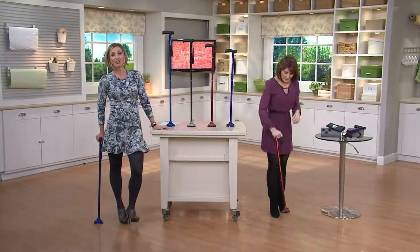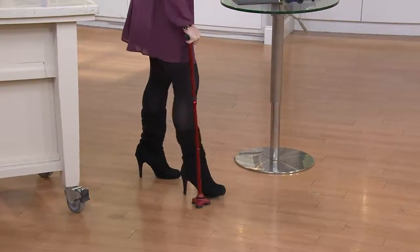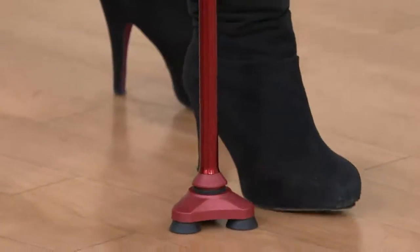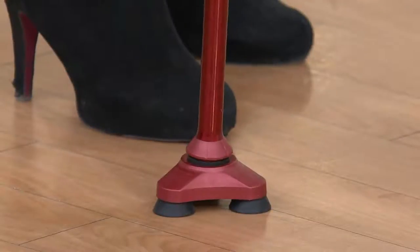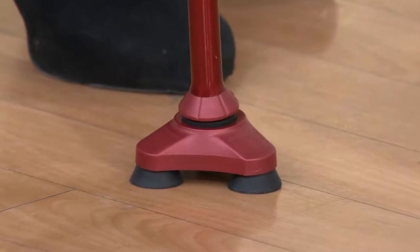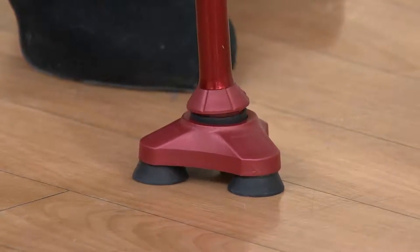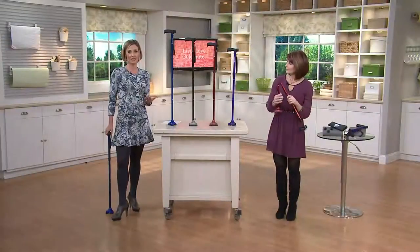It's happening younger and younger these days that there is a need for canes, and it's not something you should be ashamed of or embarrassed by. Most Americans these days are not just giving into aging — they're getting knee replacements, hip replacements, wanting to extend the life of their bodies, which is great, but you've got to rehab from that. Get something that's going to help you do that. The cane could be for you during rehab, or it could just be a part of your day-to-day life as you age.